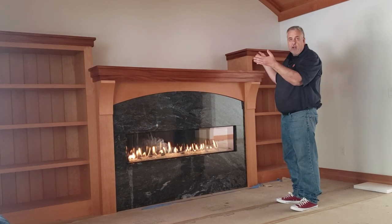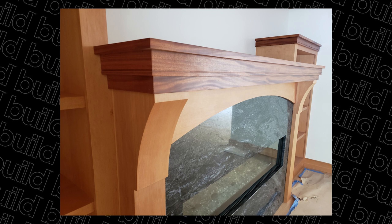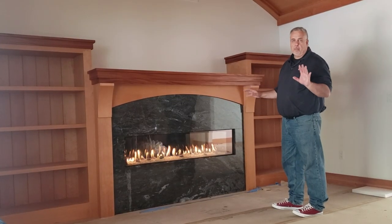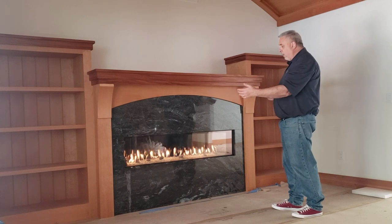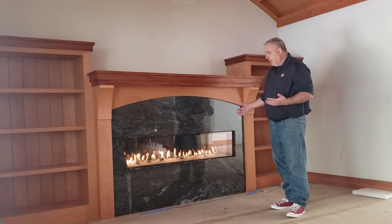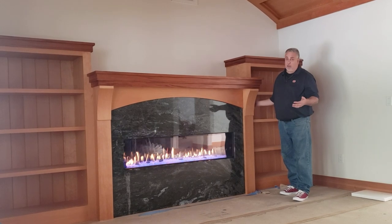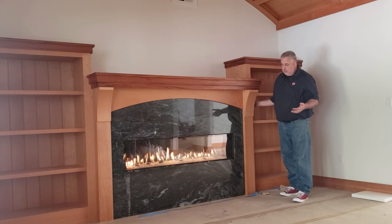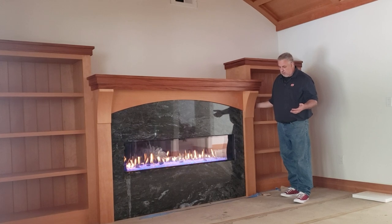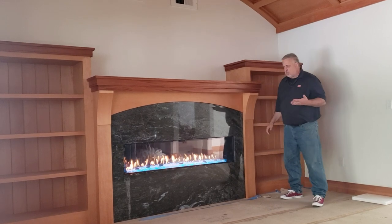We knew we were going to have the round ceiling, and we knew it was going to be a landscape fireplace. Early on, the homeowners had to go out and select the fireplace — they settled on the five-foot, 60-inch width. You can see the flames going. It has some pretty cool perks: it can be blue, green, red, cyan, or white. Personally, I like the blue — the cyan. It's got a nice glow to it.